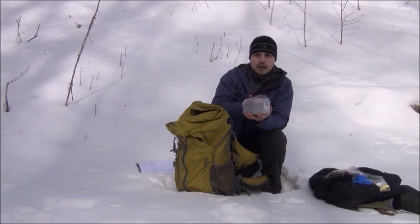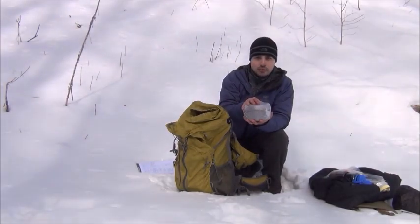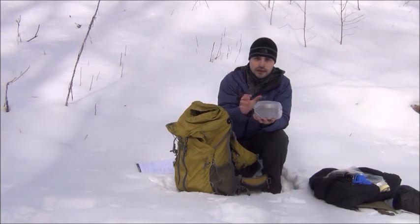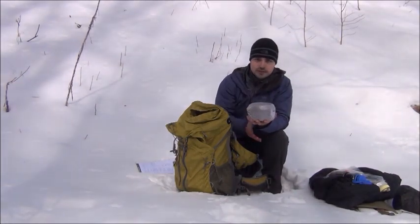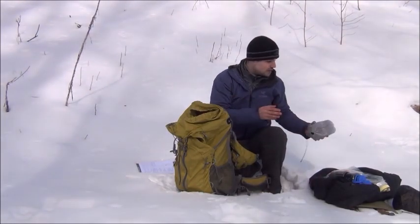Then we have my cooking kit. This weighs exactly 1 pound including the weight of an empty fuel canister. I'll go over this in more detail in a bit when I can zoom in.